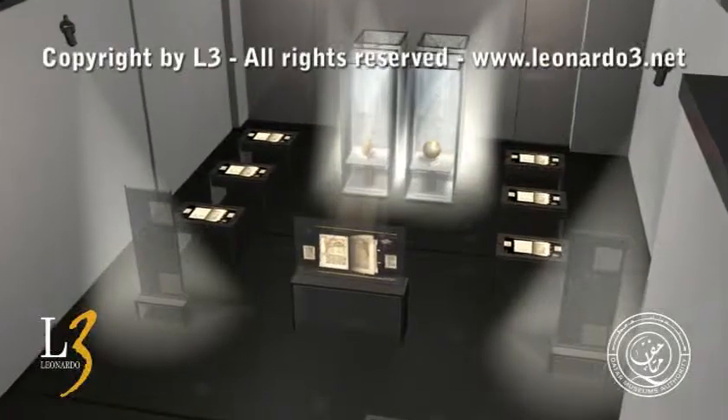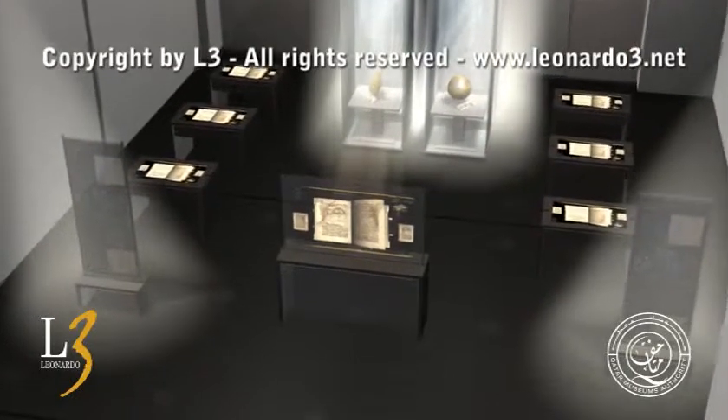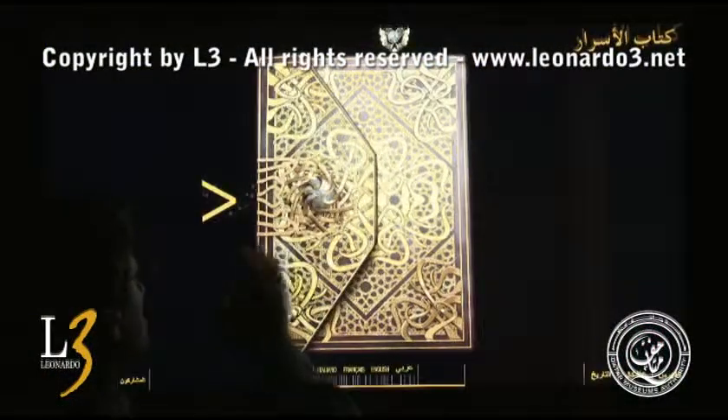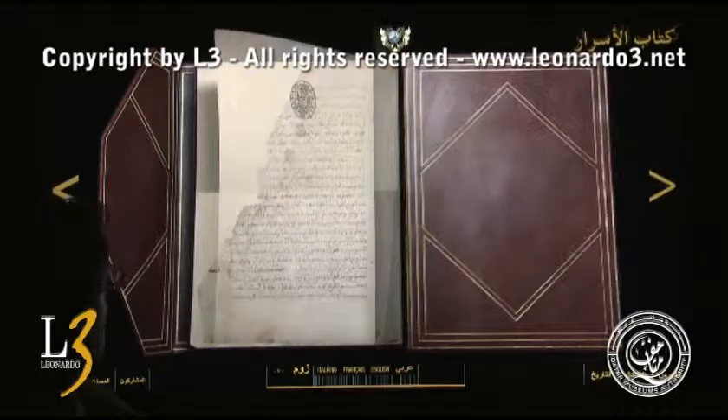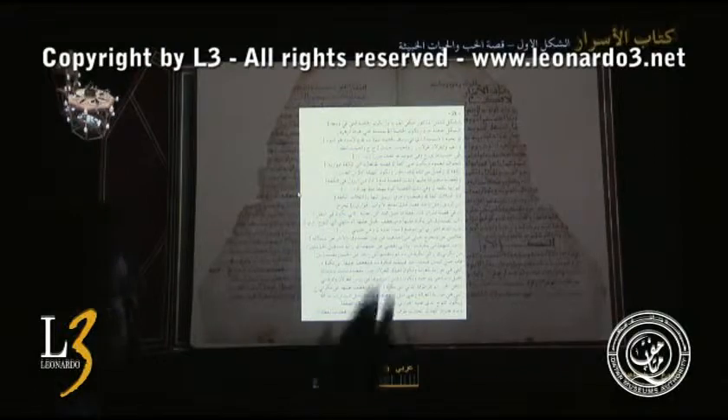In order to introduce the Book of Secrets to the greater public, Leonardo III has realized this exhibition and planned every element of it. A digital interactive manuscript has been created using the L3 Digital Codex technology, which had already been used by Leonardo III for the Leonardo da Vinci manuscripts, obtaining worldwide success.